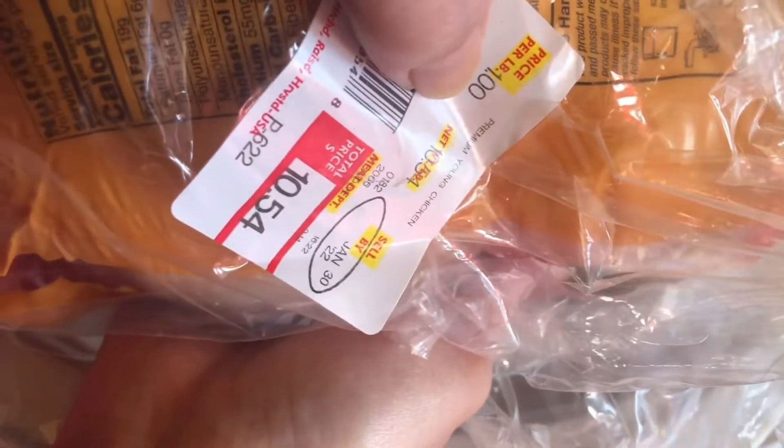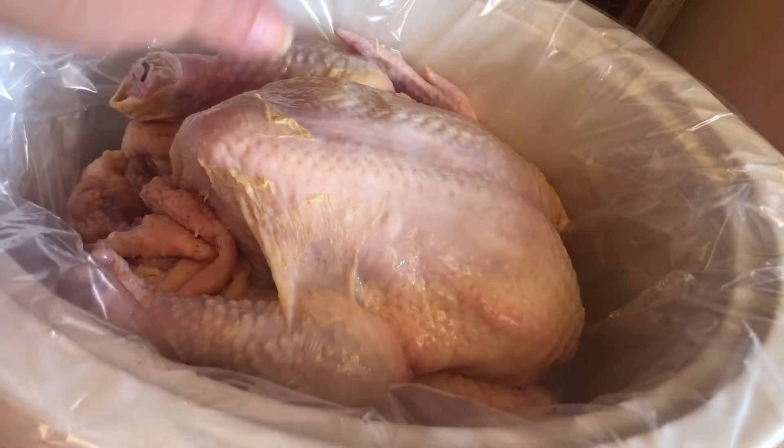Anyway, here we go. This is the chicken we're going to be using. We got two chickens for $10.54 — price per pound is one dollar. This was at Walmart, so check your Walmart for the double chickens, or two chickens in one bag. A dollar a pound — for today's world that's a pretty good price.